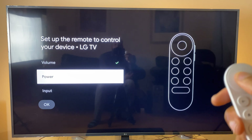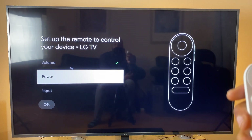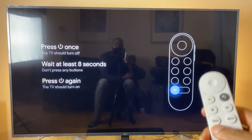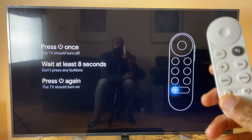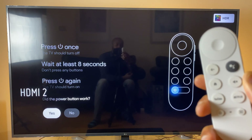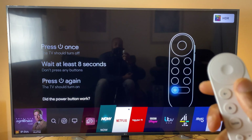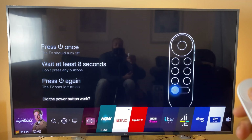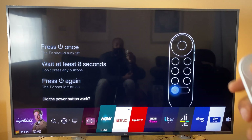Next up: Power. Set up the remote to control your device. Click OK and it says press the power button — the TV should turn off, wait eight seconds and press it again. I'll press it and see if it works. That powered on after eight seconds, no problems there, so we can say the power button worked. Just ignore that menu that's popped up at the bottom — that's from LG because I turned the TV on.